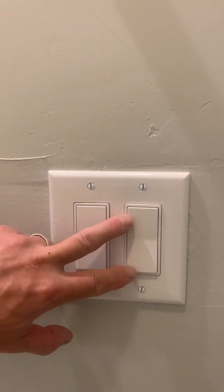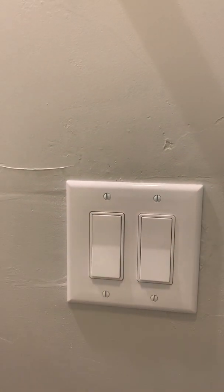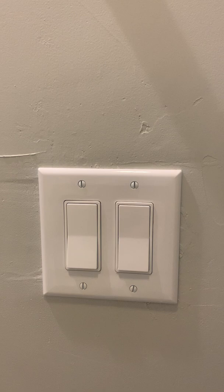Howdy, this is Willis and let's make this better. How many times have you come back to the powder room after seeing a man about a horse a couple of hours ago and realized that the exhaust fan has been running forever? That's because the switch that controls the exhaust fan isn't on a timer. So what we're going to do is put in a timer today. It's going to be pretty quick and easy.